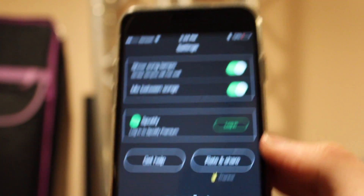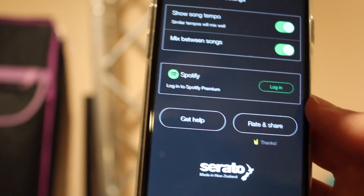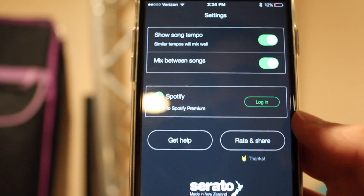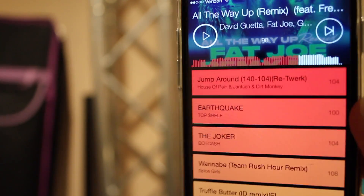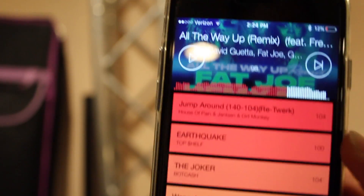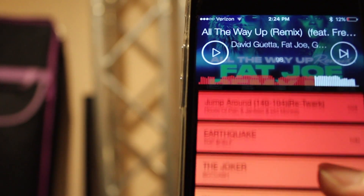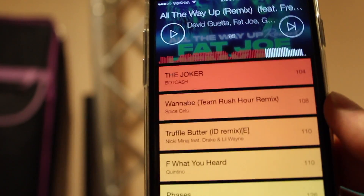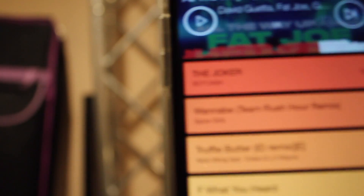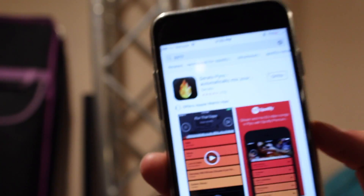Like I said earlier when we were looking at the settings, I do wish they had some EQ controls, especially because most of the people who are going to be using this are DJs. The mixing is a little weird sometimes, so there's some fine polishing that could happen to make it better. But overall it's definitely better than just having a song end with three seconds of silence going into the next song.